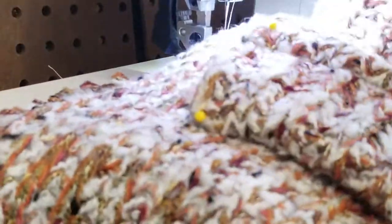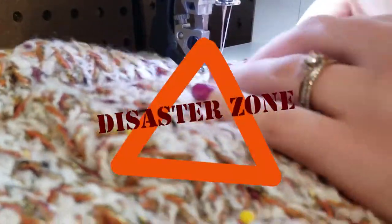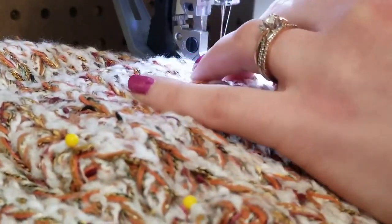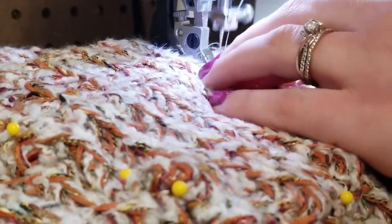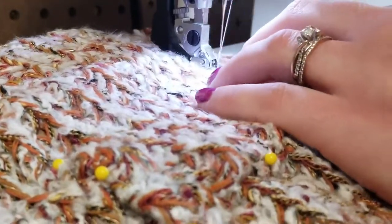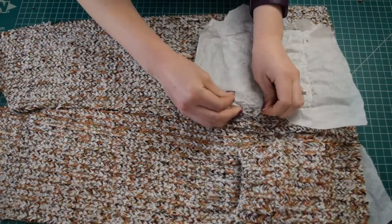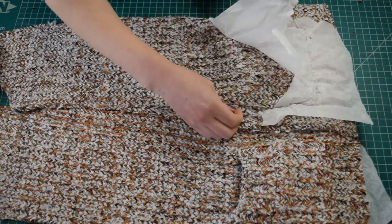I folded under the sides and bottom of both pockets by about a quarter of an inch just enough to cover the serging, pinned the pockets to the front pieces matching the markings, and then sewed the pockets on along the sides and bottoms by top stitching. This is when I really realized what I had gotten myself into with this fabric because it is difficult to sew — super bulky and hard to get under my machine. For the pockets I ended up sewing with a piece of tissue paper underneath the front piece, which helped it slide through the machine a lot better, and then I just tore the tissue paper off when I was done.